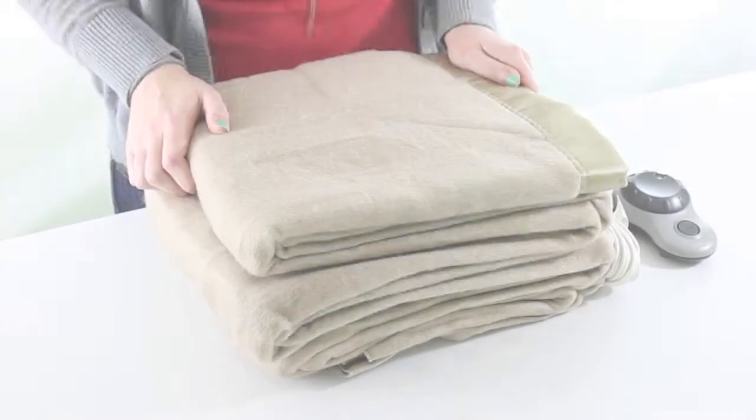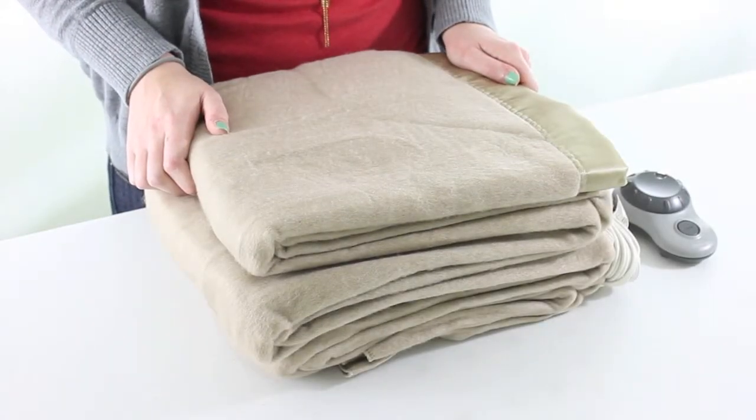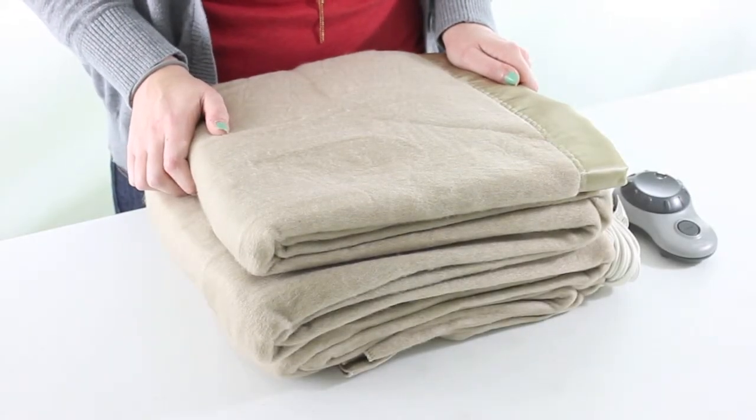Hi guys, I'm Brittany with UMInnovations and today I'm here to show you this Sunbeam Full-Sized Heating Blanket in Mushroom. This full-size heating blanket by Sunbeam is great for drafty rooms in cold winter days.